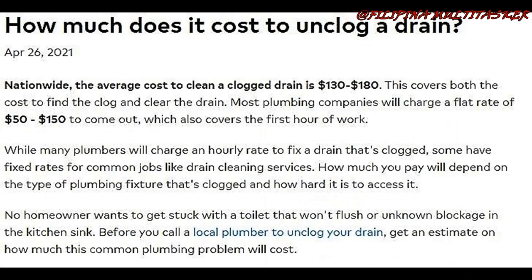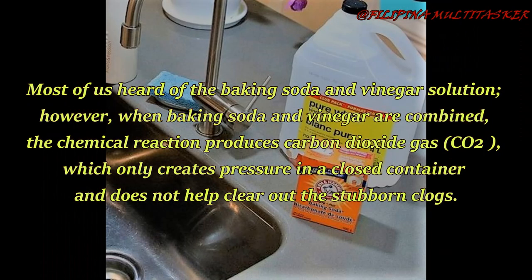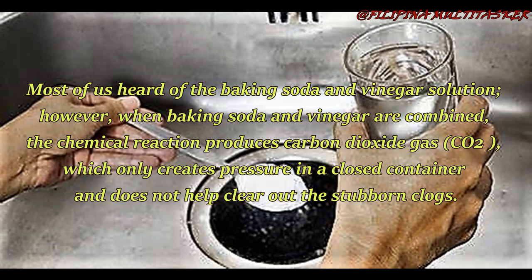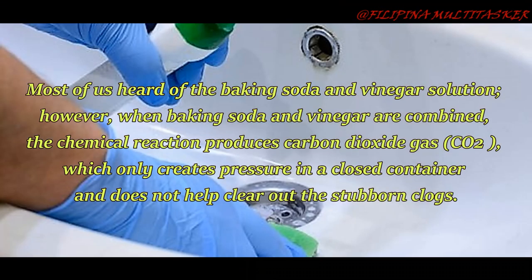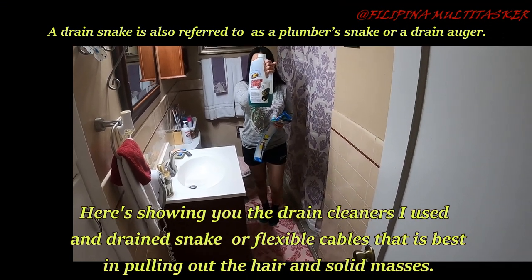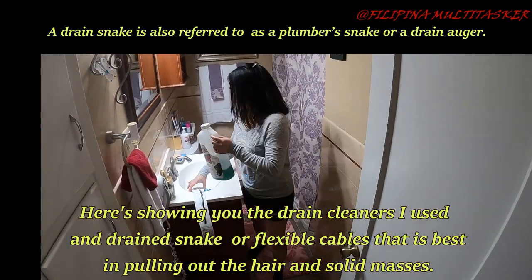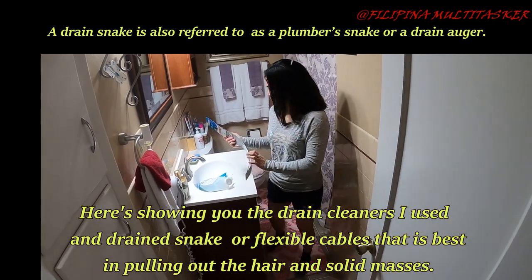A thrifty person like me will not pay this much for something I can do myself. What about the baking soda and vinegar solution? However, when baking soda and vinegar are combined, the chemical reaction produces carbon dioxide gas, or CO2, which only creates pressure in a closed container.